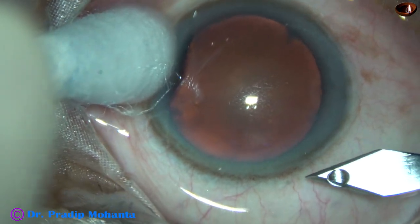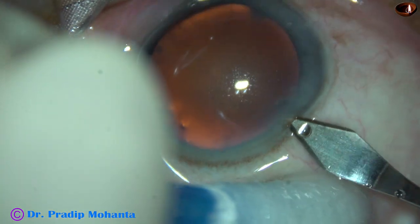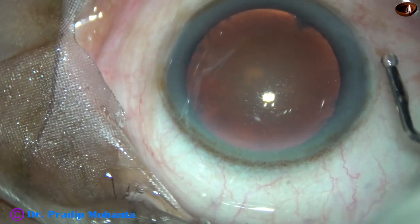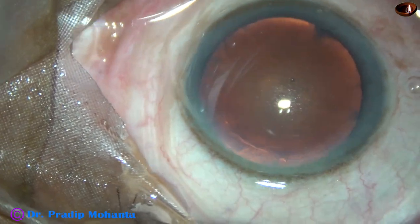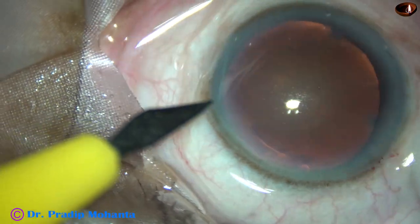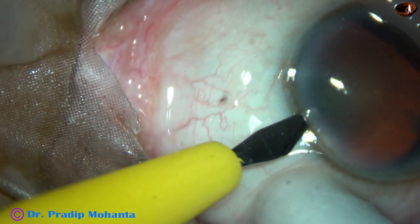This is the main incision with a 2.8 mm keratome on the posterior aspect of the limbus. In this case, I am going to do only one side port. This is viscoelastic filling up the anterior chamber. And then a side port is being made on the left side of the main incision, about 3 o'clock hours away.